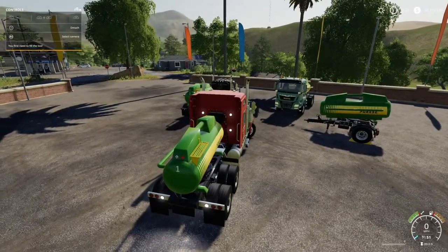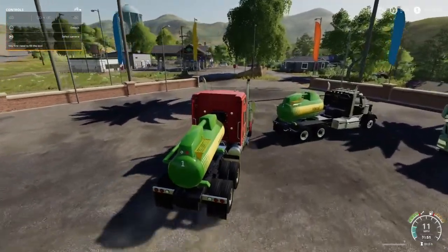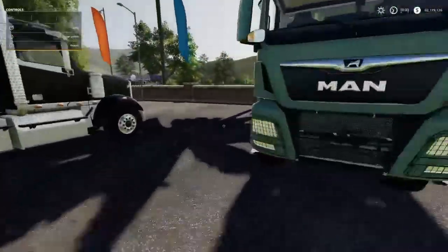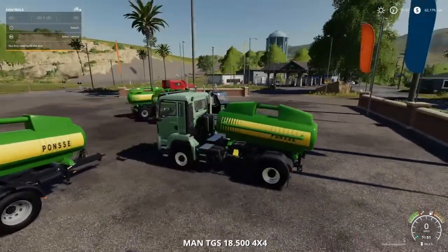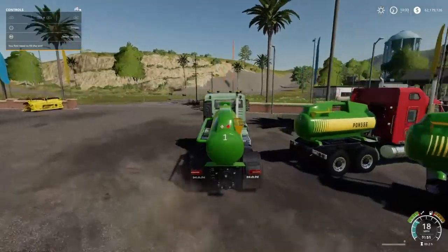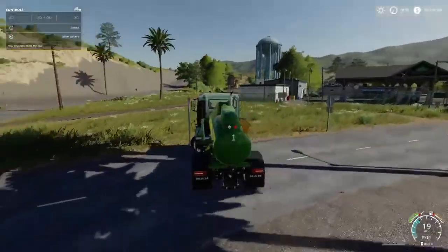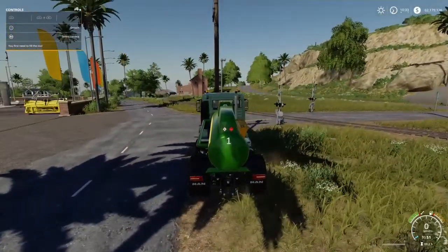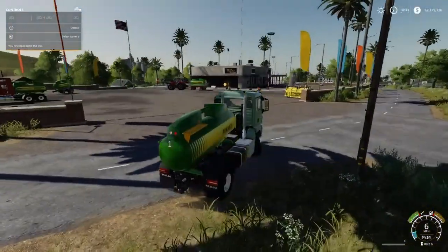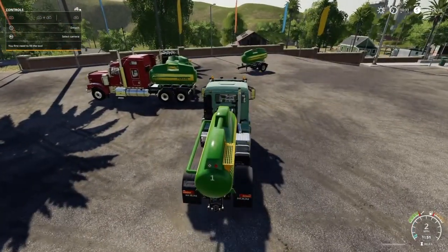The best one it actually connects to is the MAN truck over there. It connects really well to those — it connects straight and it doesn't move as you drive. So I think it was probably tested and made for these trucks, just off the top of my head. I don't know for sure, but that's what I'm guessing, since it fits snug with this and not so much with everything else.